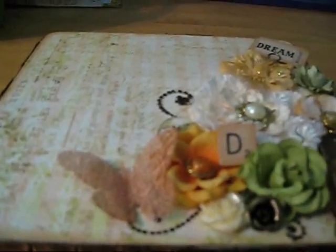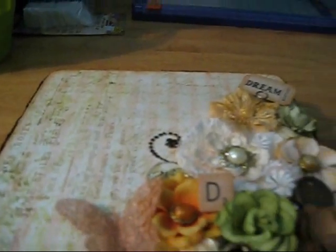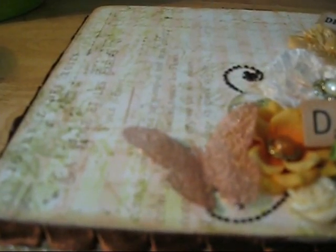I used the Butterfly Garden Collection from Pink Paisley on the box. I painted the box with Gesso first, and then I crackle-finished the outside of the box with green paint, put a crackle finish on it, and then added Vintage White from Folk Art.